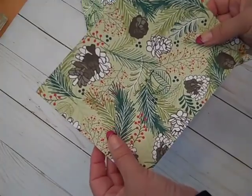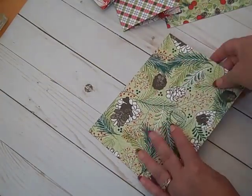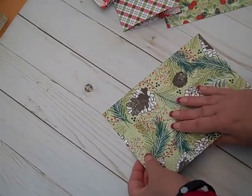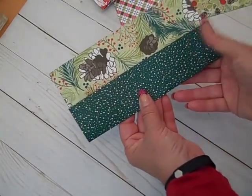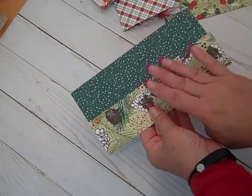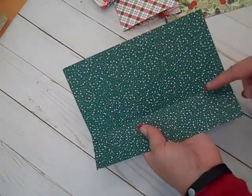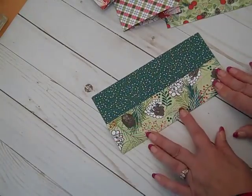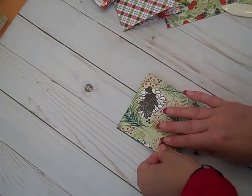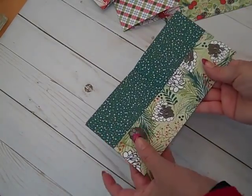These pieces are going to become our pockets on the inside of the album. Pick the paper you like best — that's going to be the inside facing you. I love the pine cones, so I want a pocket of pine cones. Where we scored it at four inches along the six-inch side, we simply fold that up and that becomes our pocket. Then when we fold it again against the four-inch score line in the other direction, that gives us the size of our mini album — and we've just made the pocket.